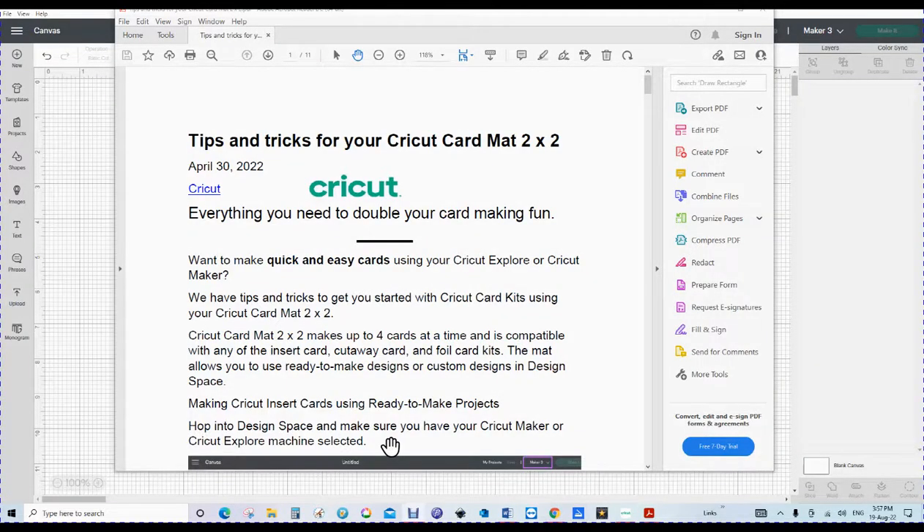Hi, this is Flo and today we're going to be talking about the Cricut Card Mat 2x2 and the tips and tricks that will help you through making your projects. Now this document, which is 11 pages, has been put out by Cricut and is on the Cricut blog. If you're in New Zealand Cricut on Facebook, you will find you can download this document — I have put it into the files, so if you go to files and look for tips and tricks for your Cricut Card Mat 2x2, that's what it will be named.